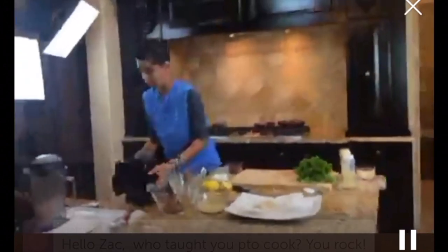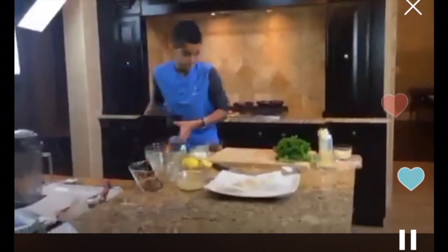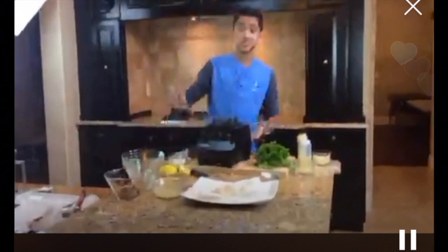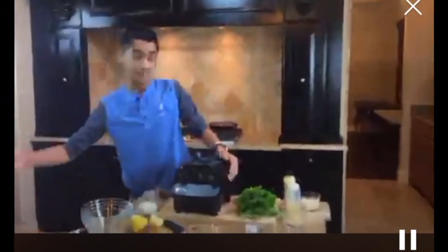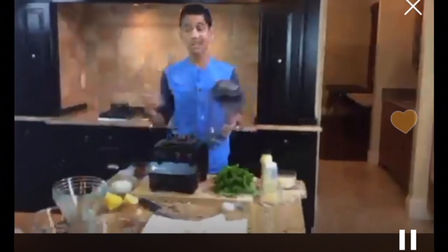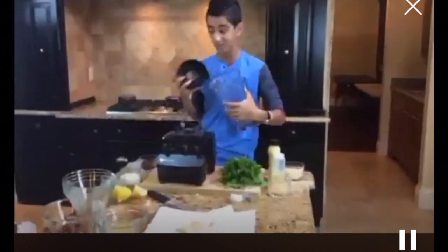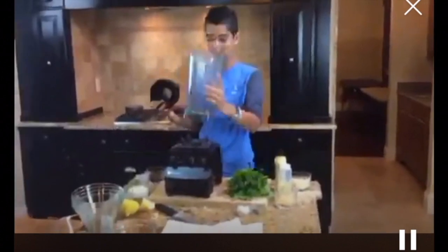A viewer asks who taught me how to cook. I actually started cooking two years ago when I saw the first episode of MasterChef Junior — that's what inspired me. My mom started to teach me the basics, and that's how I got into cooking. I also take online culinary school, so all these cool tips and tricks you're getting are mostly from that.